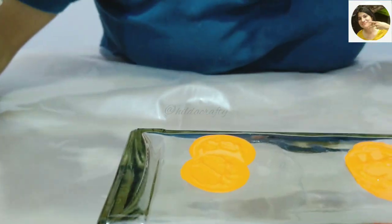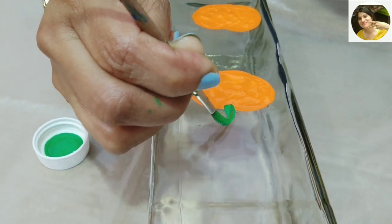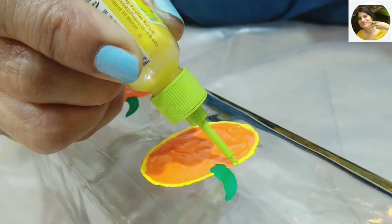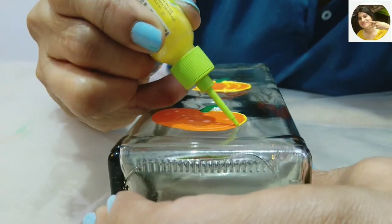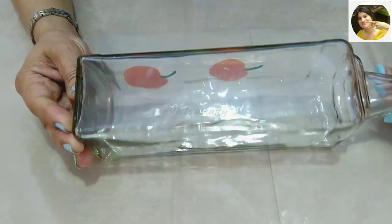I decided on having two orange pumpkins on this side of the bottle. With green acrylic paint we will make the stem, which is often referred to as the handle. The paint is dry now, so using yellow 3D outliner to make the outline and the ribs of the pumpkin — you can use yellow paint and a brush if you don't have a 3D outliner.